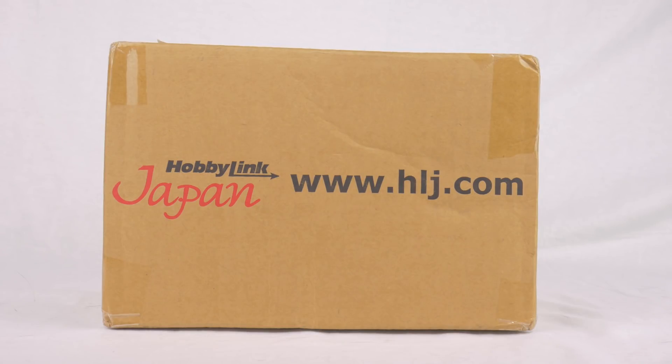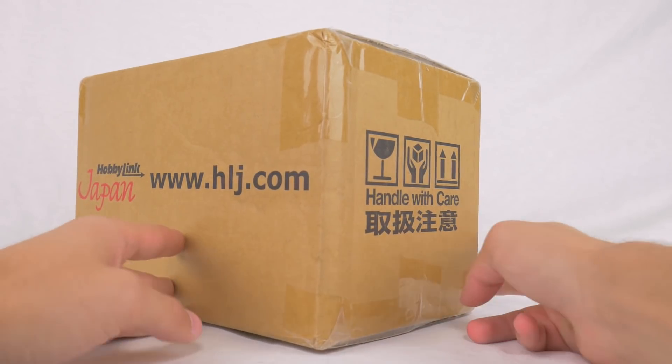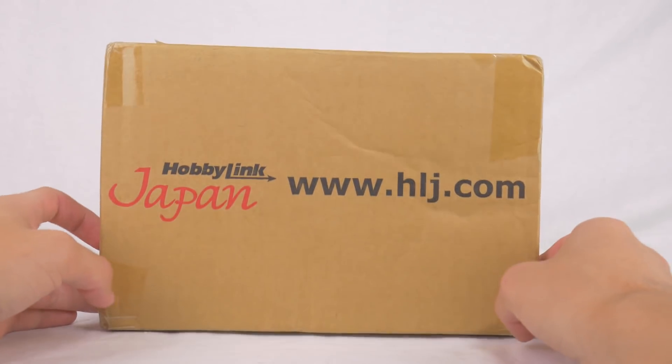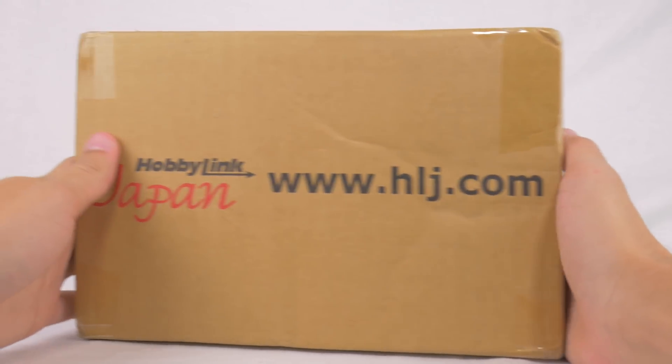Hello everybody and welcome to a new unboxing video. We have a small box today from Hobby Link Japan. As always, it's always Hobby Link Japan — where do you get your figures? Hobby Link Japan, about 90% of the time. Anyway, I'm ranting. Let's get this box open.